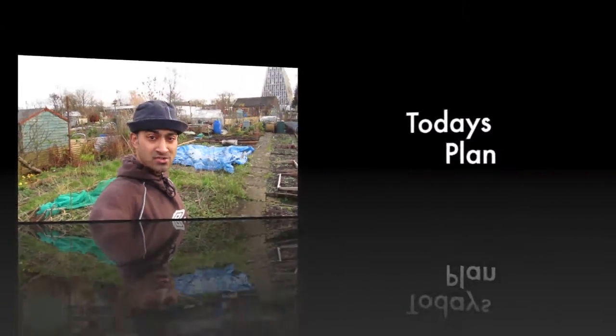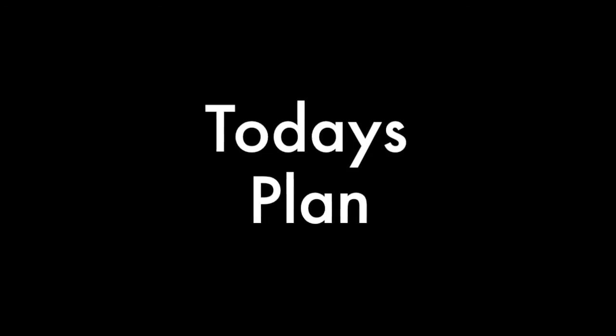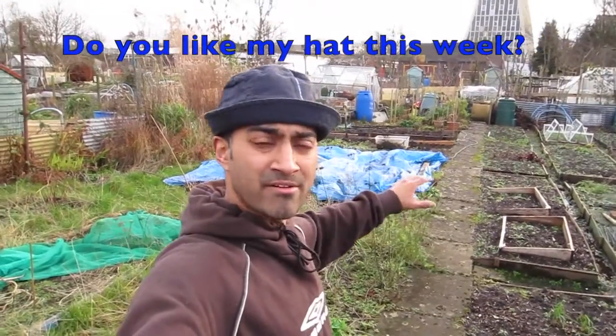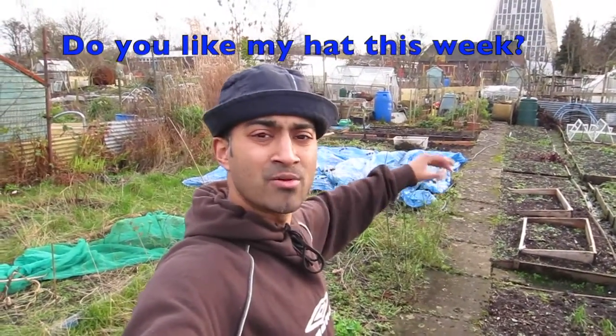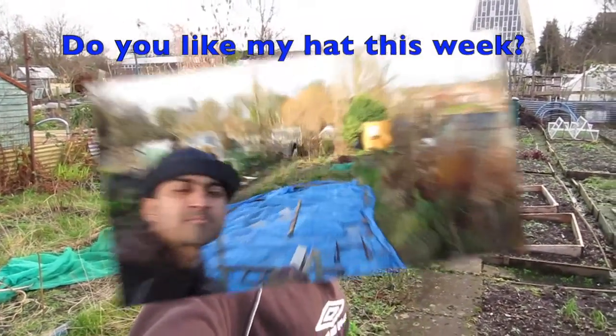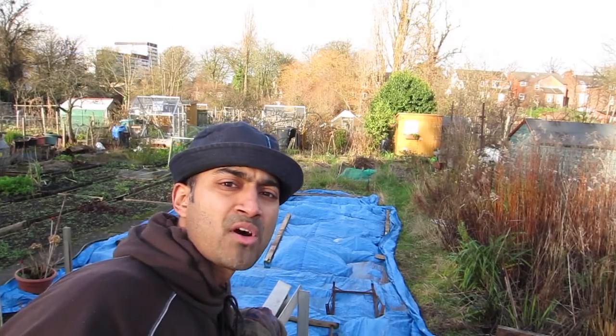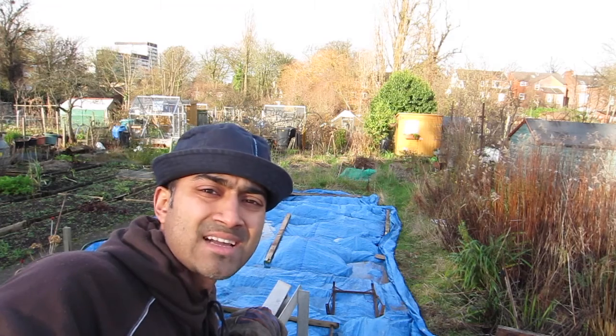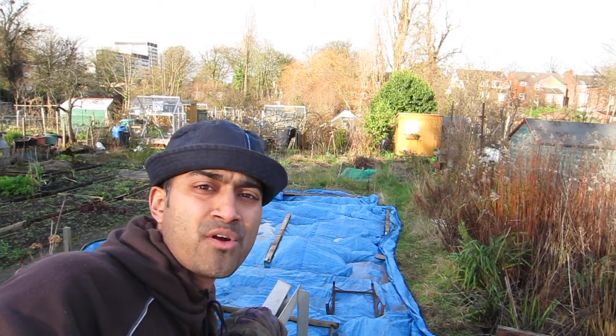Part two is going to be talking about some hints and tips for planning what vegetables you're going to grow. The objective this week is to clear the second bed, bed number two — get rid of some weeds, get it cleared up, and make a proper bed. I've just arrived at the plot and the first thing I always do is uncover it and move the blue sheet over.